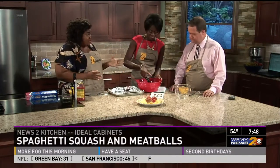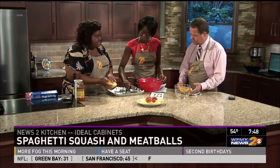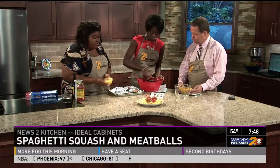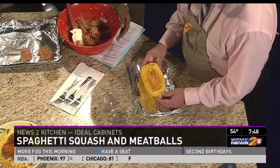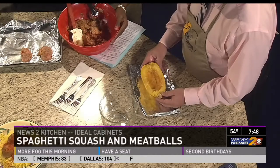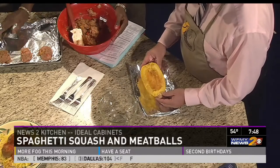The spaghetti squash — the awesome part. So this is a spaghetti squash raw. It's got seeds in it, you have to take the seeds out. Then there are two options: you can either put it in the oven for an hour and a half at 400 degrees until it gets soft, or you can put it in the microwave for about 12 to 15 minutes. It's much quicker.